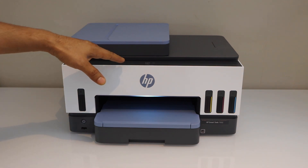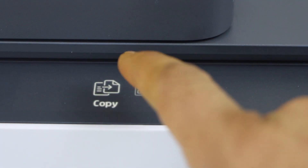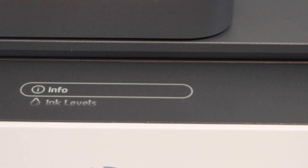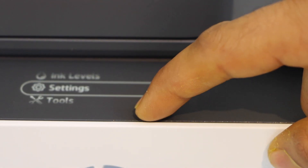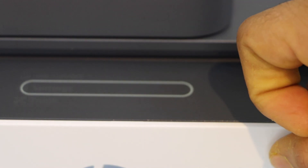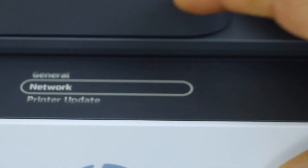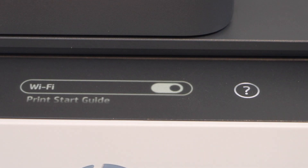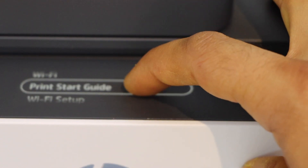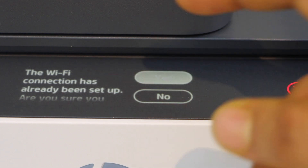Go to the display panel — the display panel is just here. Scroll ahead, look for the menu, scroll down and look for the settings. Select network, select Wi-Fi, scroll down to Wi-Fi setup, and click yes to begin the setup.